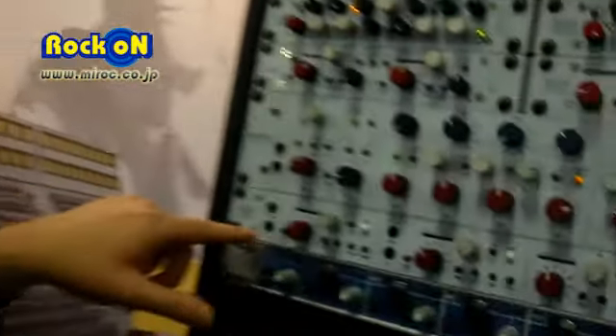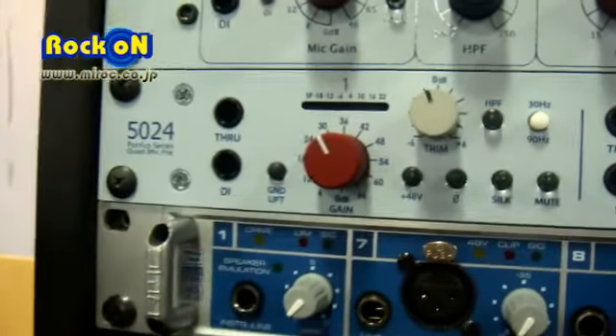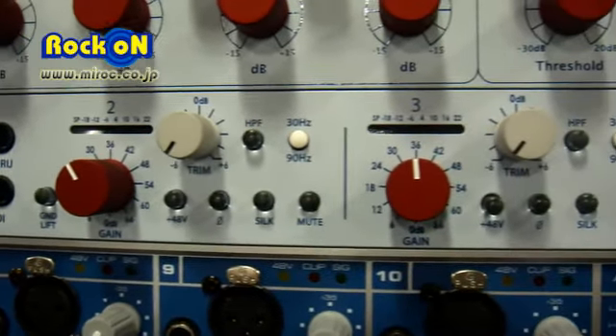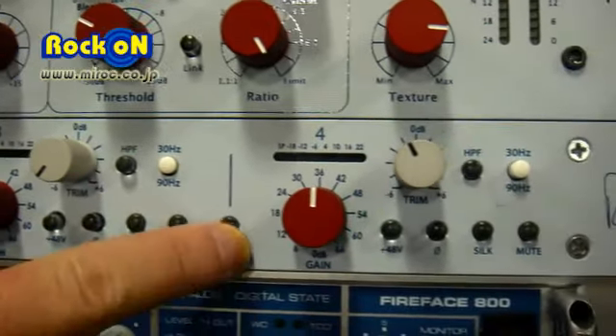The other product that we're launching here at this show is the 5024. The 5024 is a four-channel mic-pre. It has an internal power supply. The first two channels are either mic-pre or DI, and the second pair of channels has MS capabilities.